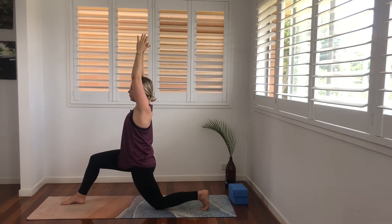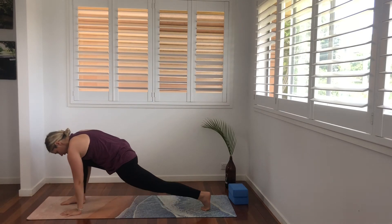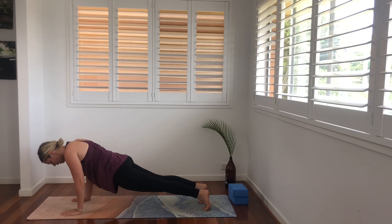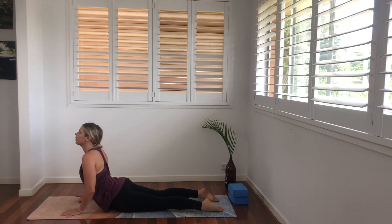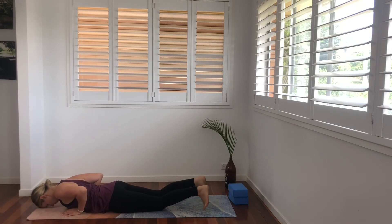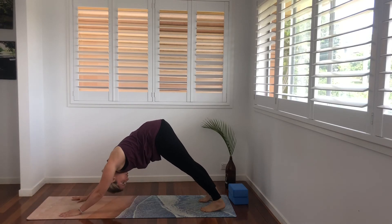One more. Exhale, plant your hands. We're going to lift this back knee, wriggle the front foot to meet the back and go through your flow in plank or half plank. Lower down. Inhale to cobra. Exhale. Make your way back through to downward facing dog or come into your child's pose.